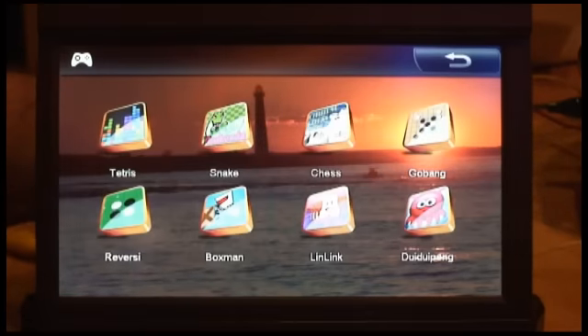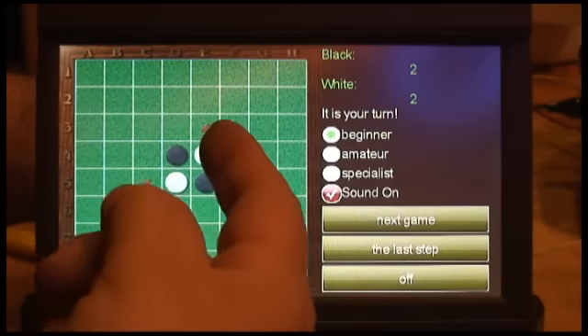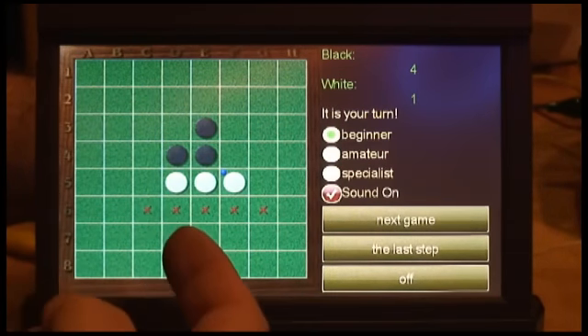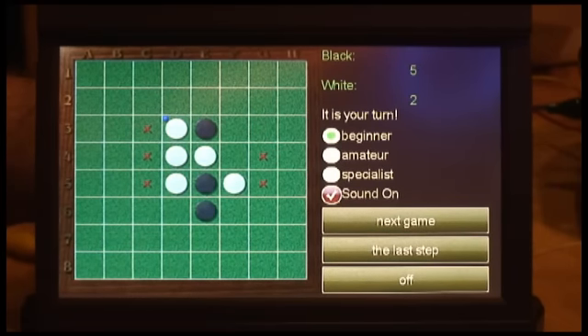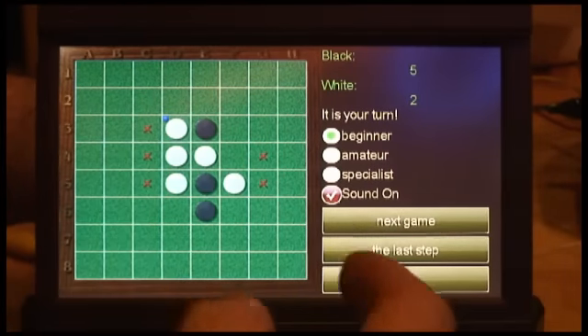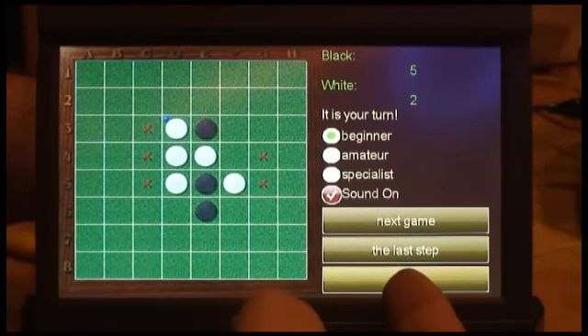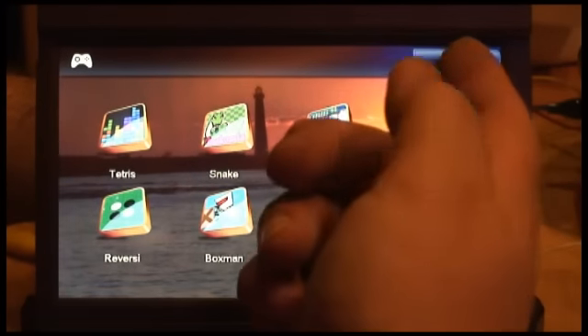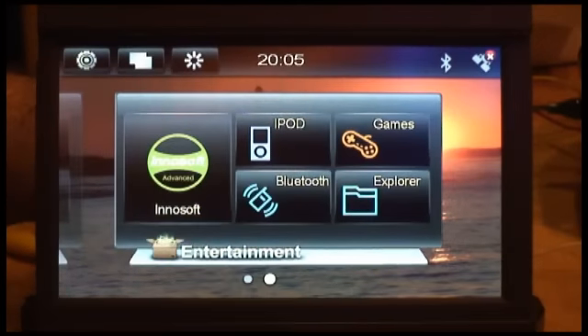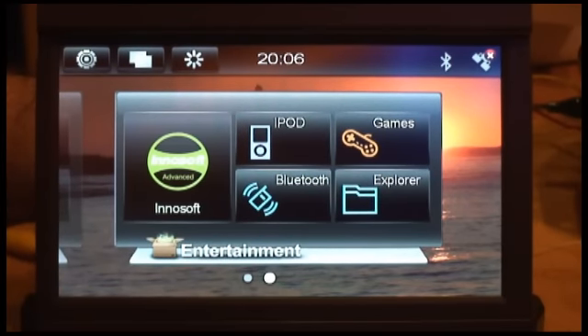I'll show you the games here. They've got Tetris, they've got some chess thing — sounds like something good when you're stuck in traffic. These are built into the main menu, so they're easy. You just hit off and it goes right out of them pretty quickly. The InnoSoft software does make it a bit confusing as to what's the original menu.